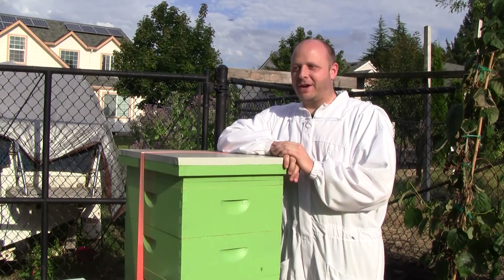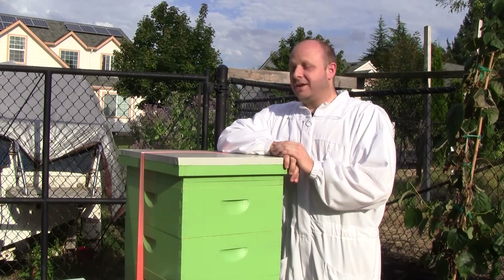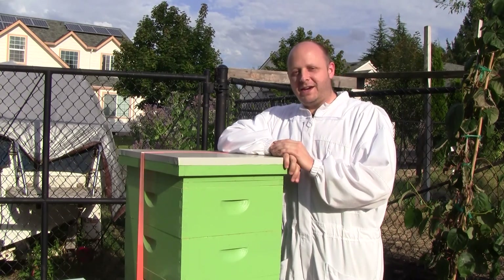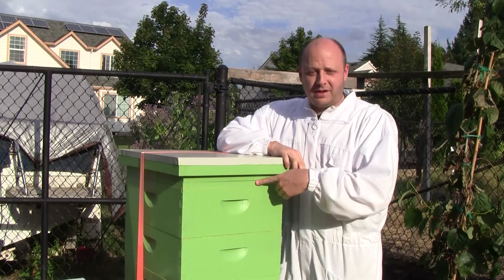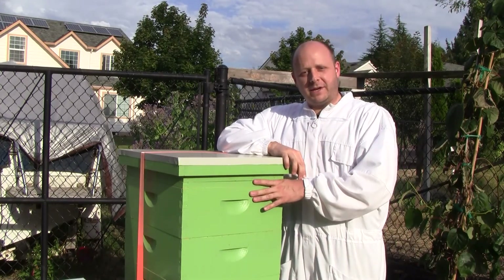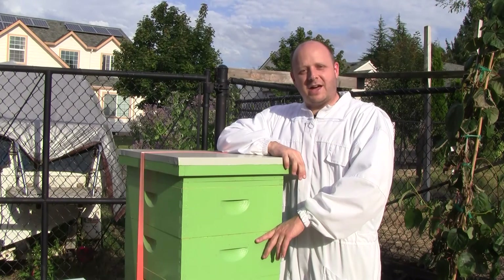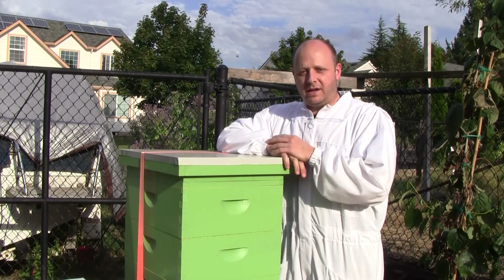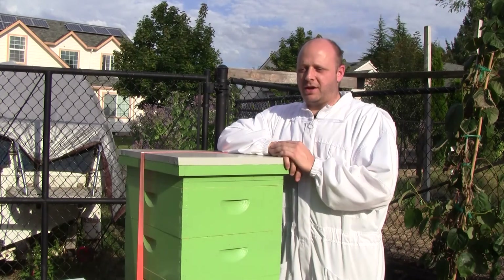Every beekeeper has different methodologies, but the most important thing is to do what you think is right as far as the bees are concerned. My instinct was saying they needed a honey super. I took a peek a couple of days ago and it doesn't look like they've drawn out more comb in the super. But today I'm not doing a full inspection — I'm just going to look at the top with the honey, and also check the third box from the bottom to see what happened with the two empty frames I put in.